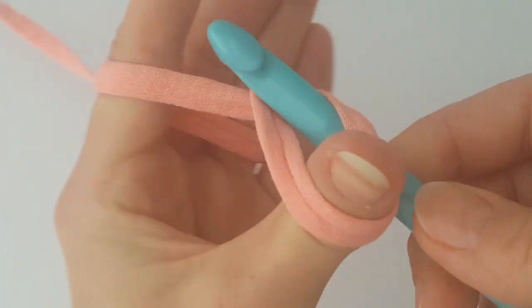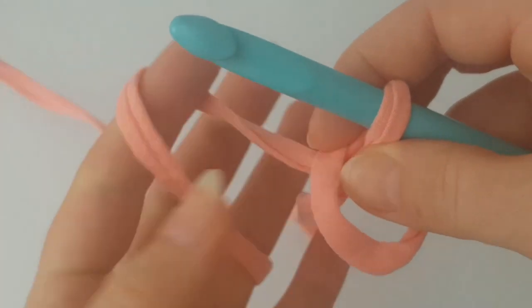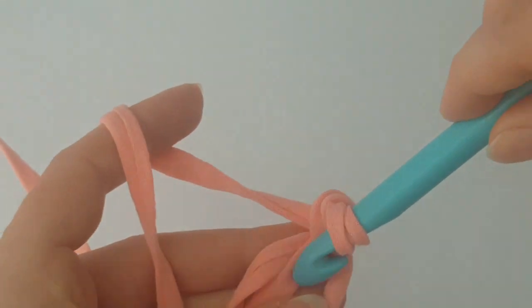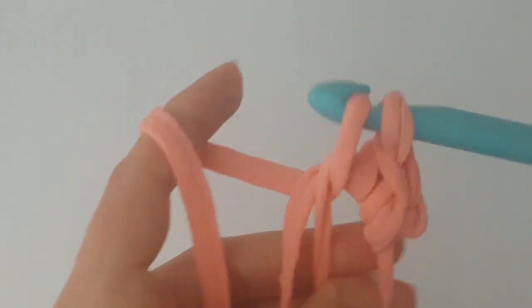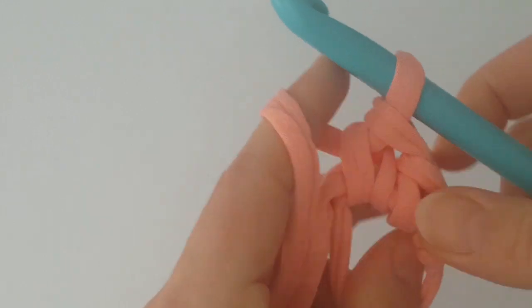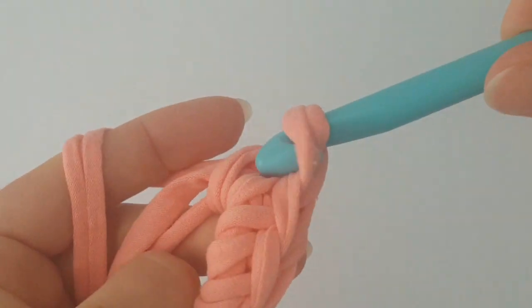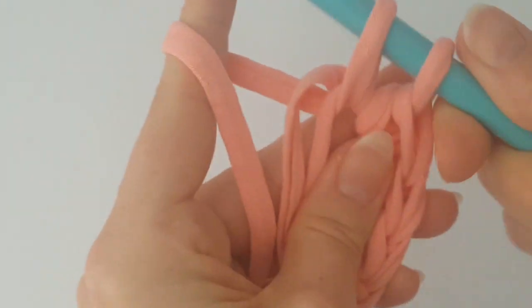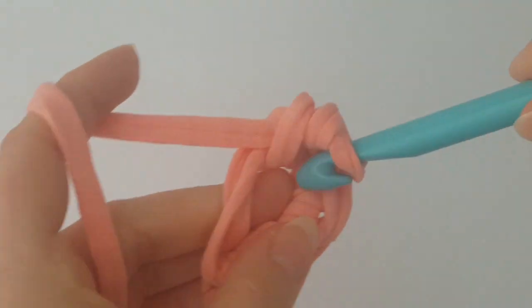Okay, start with a magic circle and chain 1 — this chain we will count like a single crochet. So chain 1 and then 7 single crochets into the magic ring. The chain on the beginning counts as one, so chain 1 plus 7 single crochets in the magic ring is 8 together. If you'd like to make a round basket, you can follow my pattern or video, linked in the description or in the upper right corner.